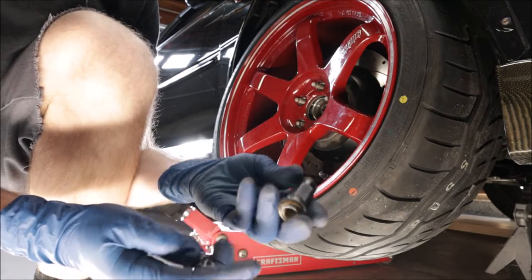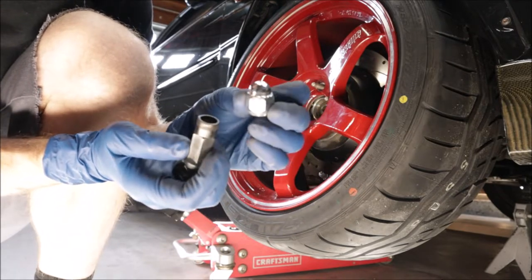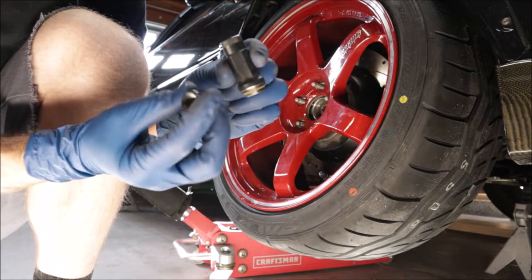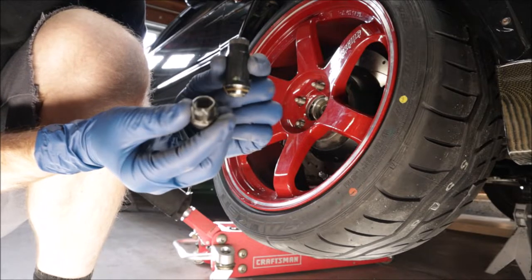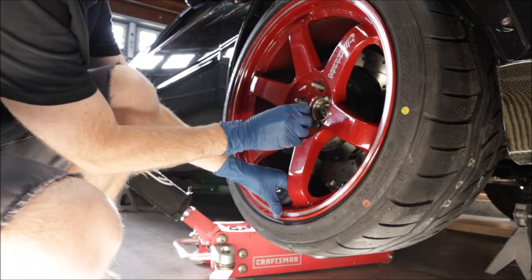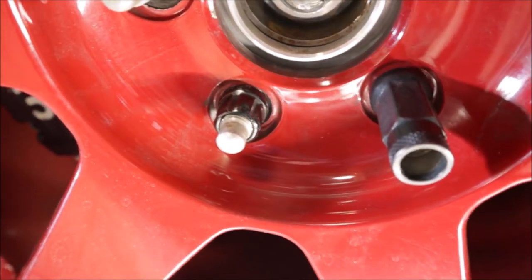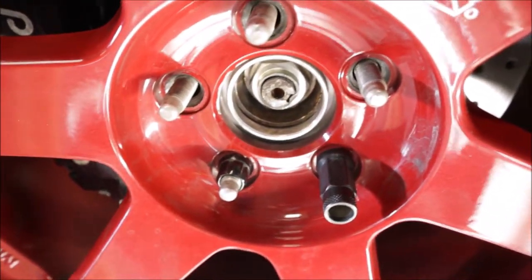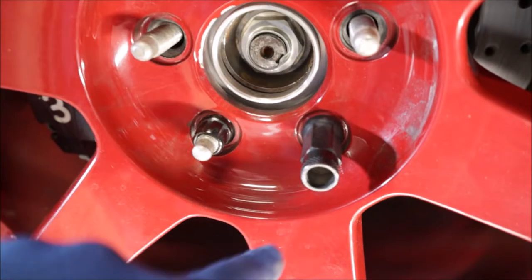What do you think — short black ones, long black ones, or chrome OE ones? I don't like these on the white Impreza right now, that's what this came off of. These are really short, they look kind of funny with extended lugs, and they have the spline drive so you need a special spline drive socket and you can never find it. Let's try both long and short — short spline drive on the left, long extended lug nut on the right.